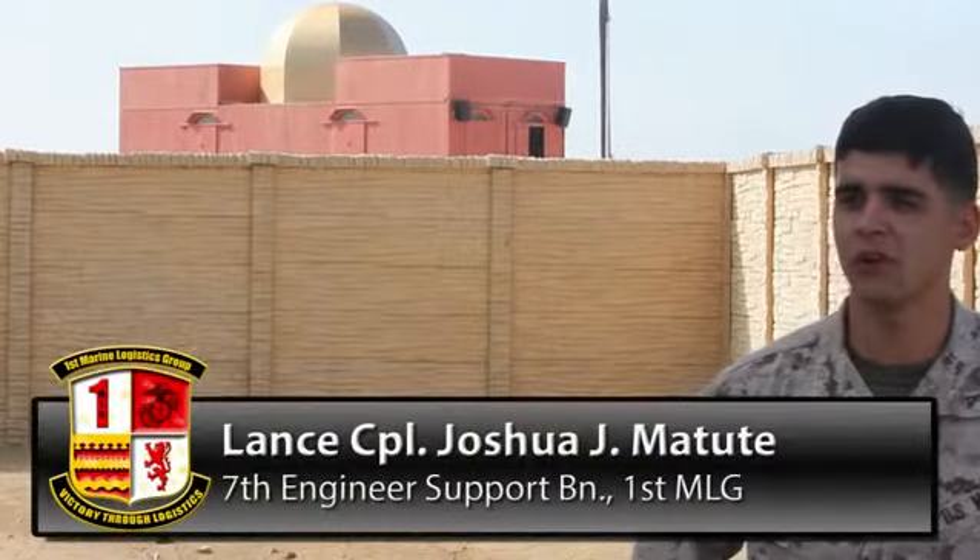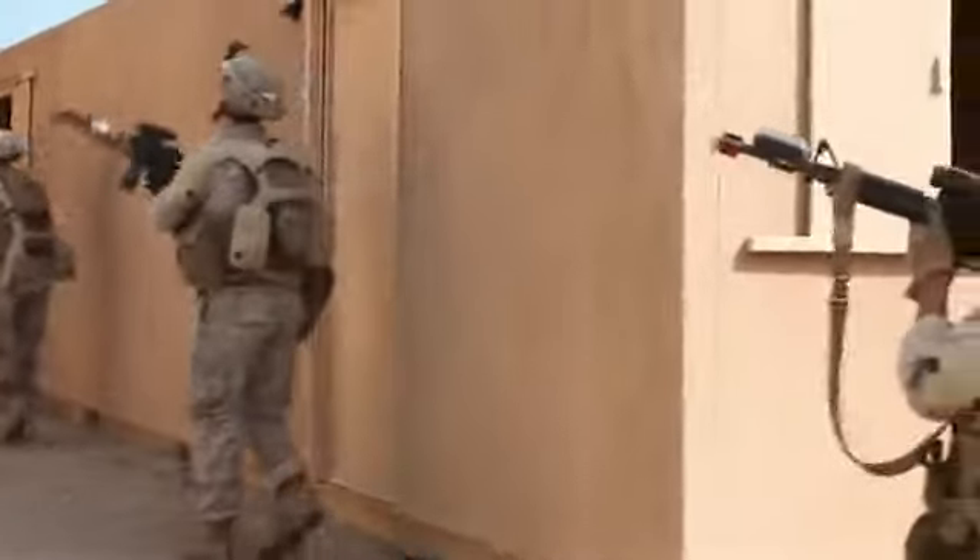I think this is my favorite part really, like this is what you join to do. It's like an adrenaline rush, it's cool.